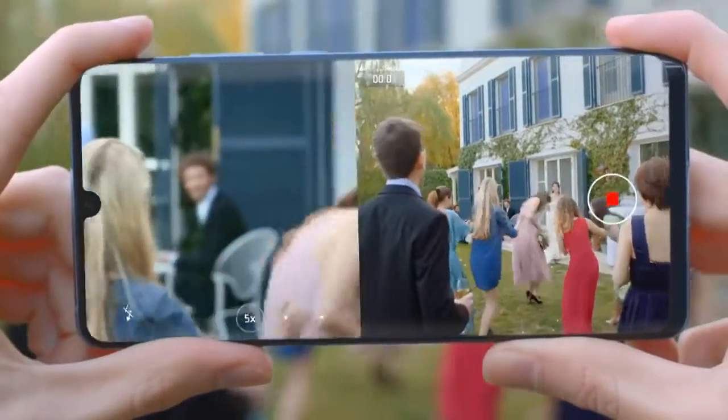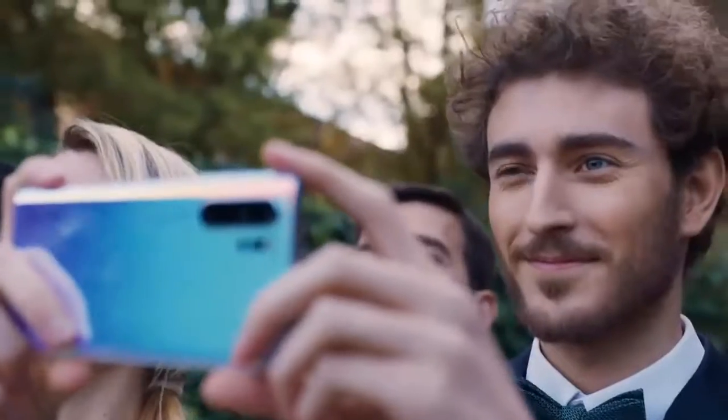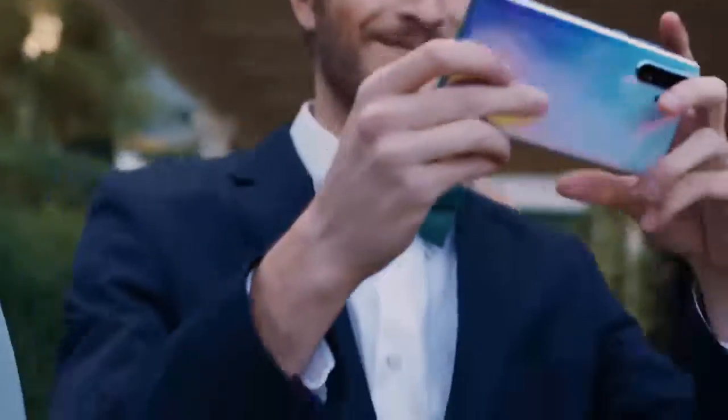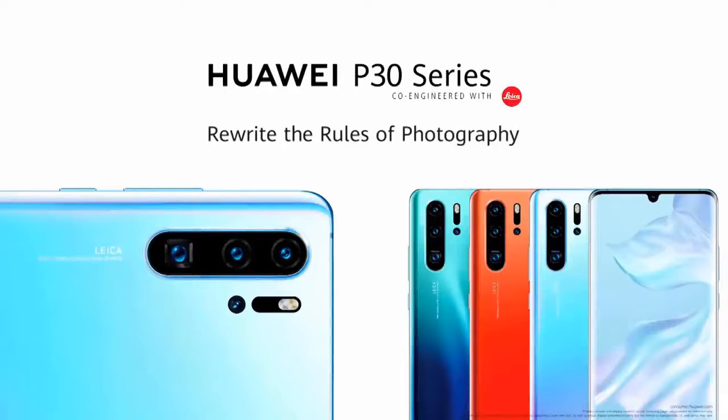That's all for today. If you like this video, please stay with me and subscribe to my channel for more updated information. Please do not forget to hit the bell icon — your subscription is my support throughout this journey.